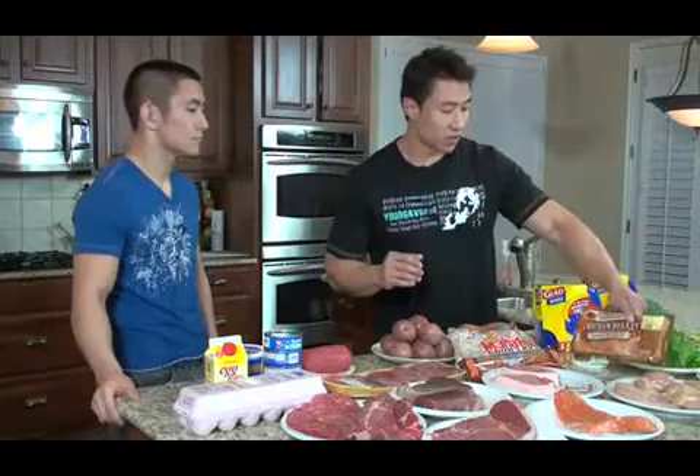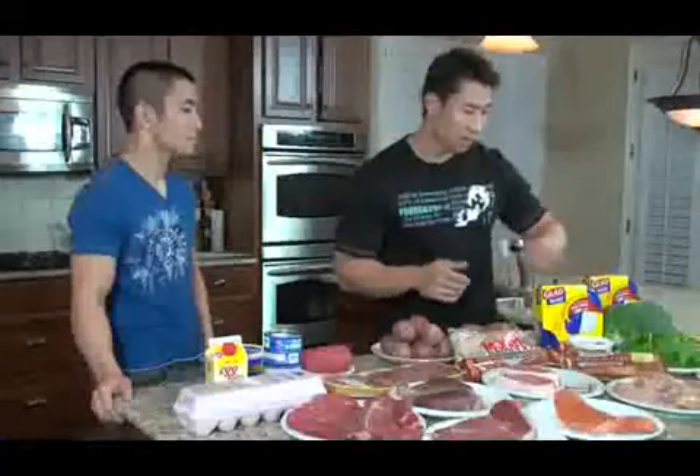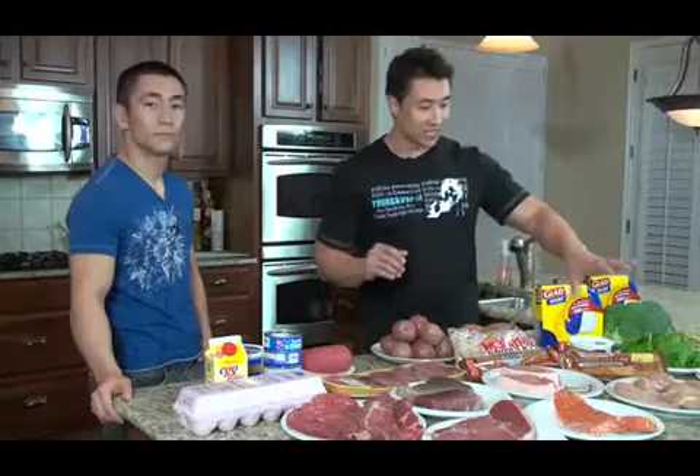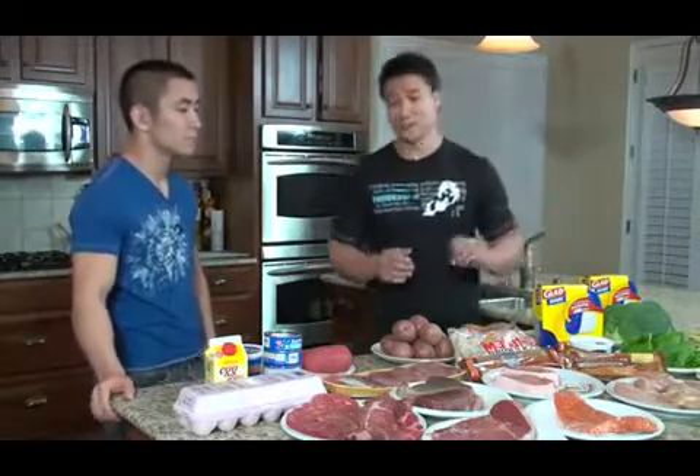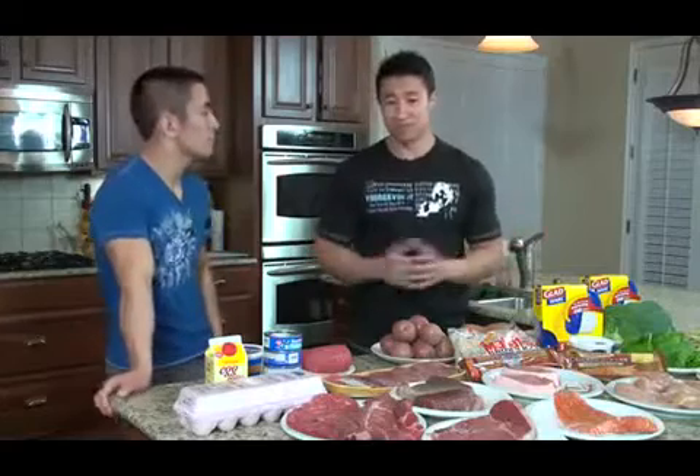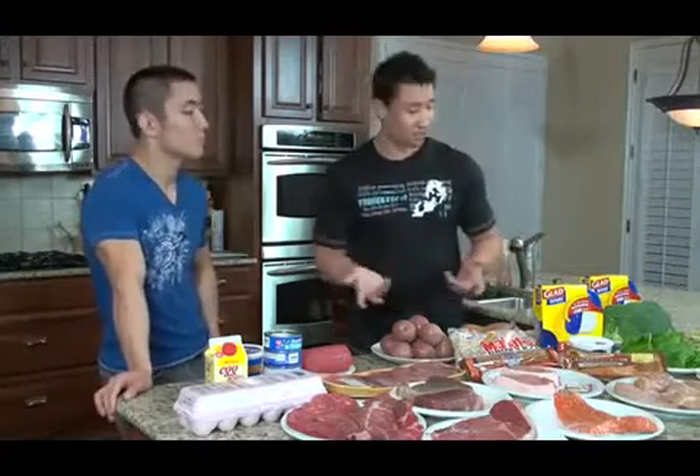We also have another chicken breast option — something sold at a lot of local grocery stores. It's pre-seasoned and ready to go, with a whole bunch of flavors available. It makes things really easy: you open it up, throw it on the grill, and in about three or four minutes it's cooked.